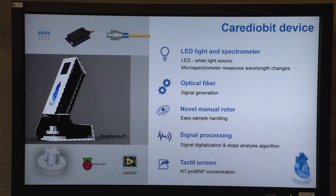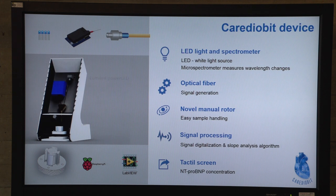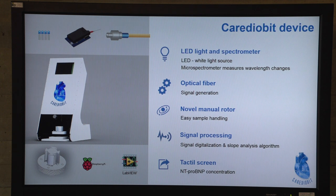Now to see how our sensor is built: since the technique is based on the detection of a shift in wavelength, we need a light source and something for detection. As the light source, we use an LED fitted in a special holder, and we use a micro-spectrophotometer to detect the shift. We then connect those two components through a bifurcated fiber to our functionalized fiber with the antibodies.